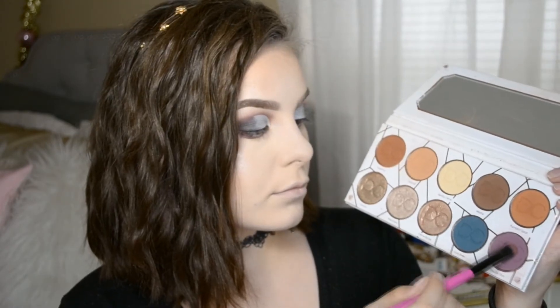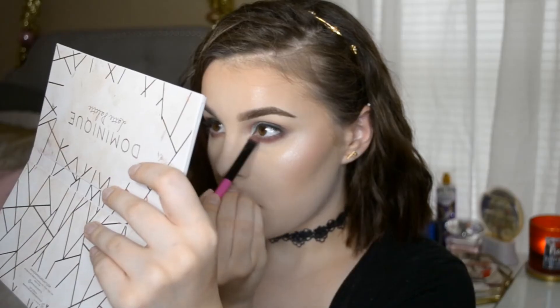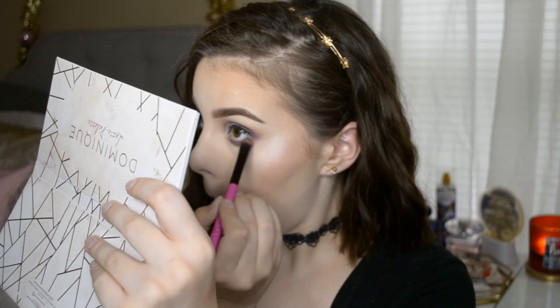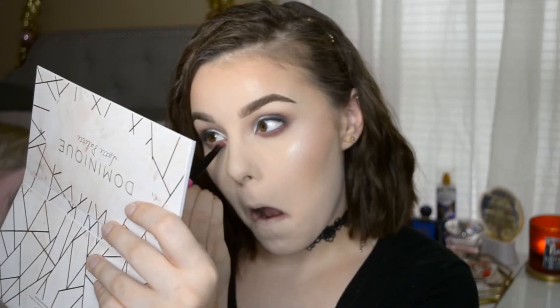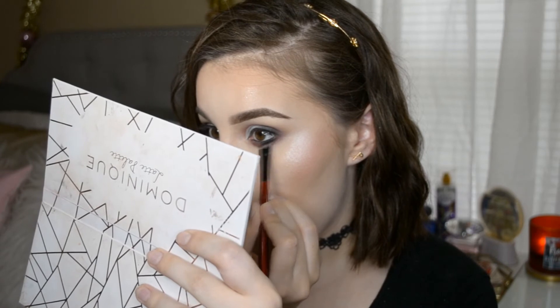I'm taking the same shadows that I used in the crease and applying them on the bottom lash line — I really smoke it out. 'Devoted' from the Profusion palette and the color from the Chart palette — I took those two together and blended it out. Then I smoked out the bottom lash line with black, using the NYX double eye pencil, and took the black shadow to smoke it out even more.